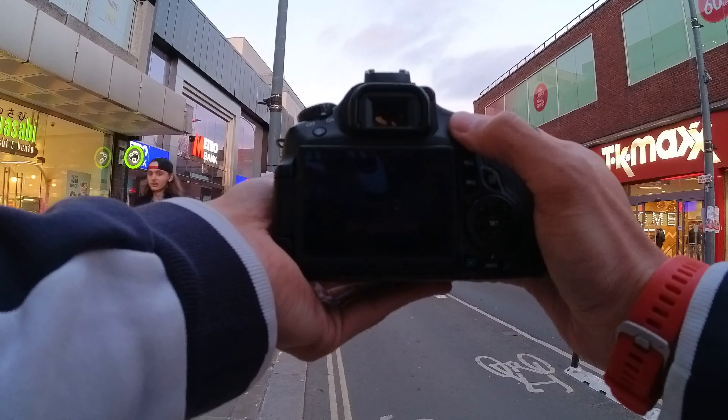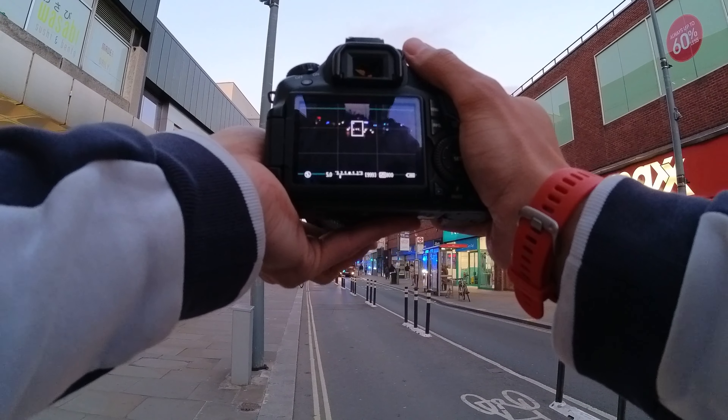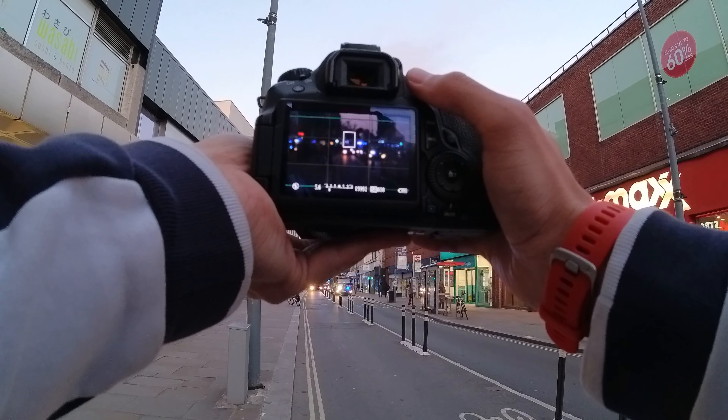You think the lights over there are gonna work? We can do something with that. The laptop shot is really cool.